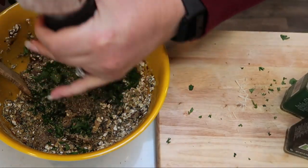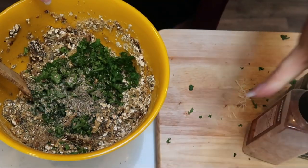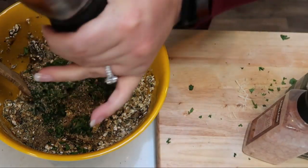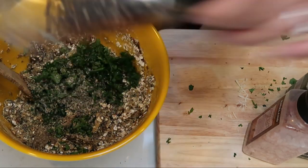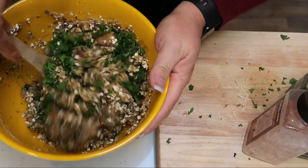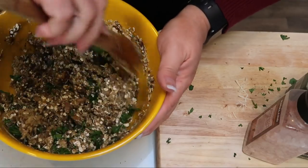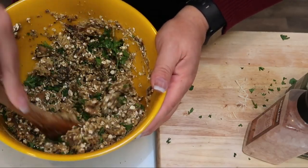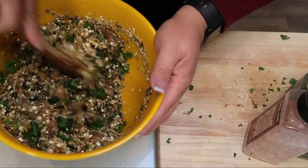Then we're going to give this a stir, cover it with some saran wrap, and this does need to go into the fridge for about two hours — preferably overnight if you can make that happen. It just helps with the texture and also the binding of the mushrooms and all of the ingredients. So I'm going to put saran wrap on this and get it into the refrigerator.